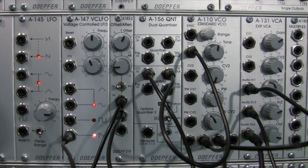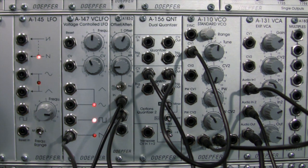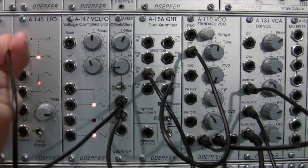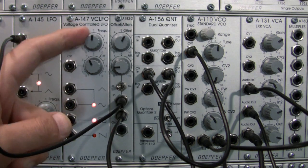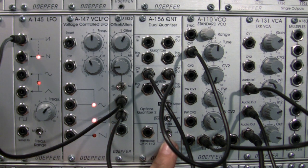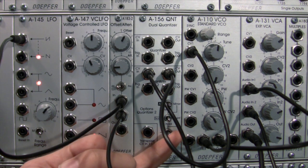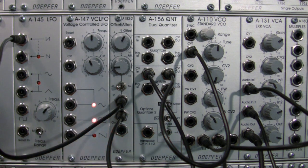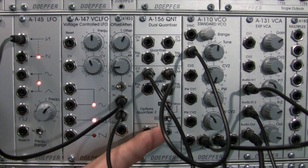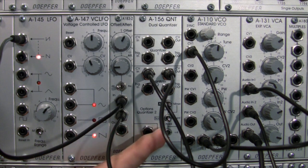Now let's go to inverted saw. I'll bring my frequency down. That's with the seventh — let's go to without the seventh, and now let's bring back the seventh.